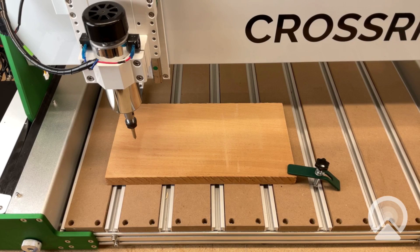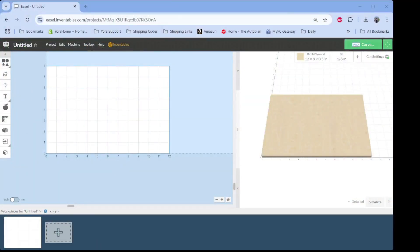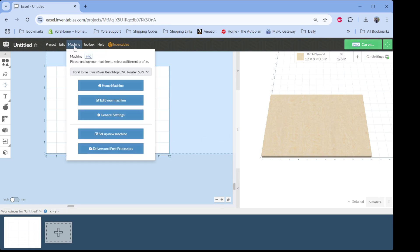I'm going to go through the steps in Easel so we can see where to set that value. You can see here I am connected — I have my green carve button. When I go to my machine menu, I am selected to connect with my CrossRiver.